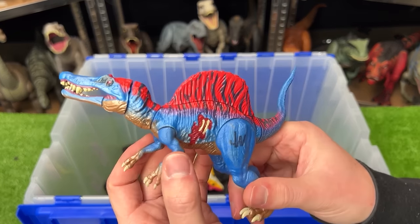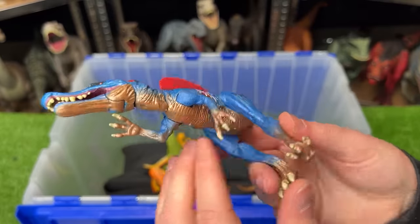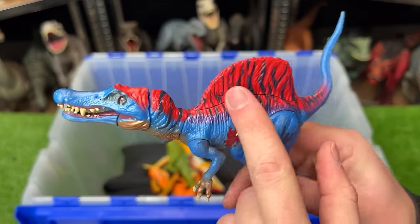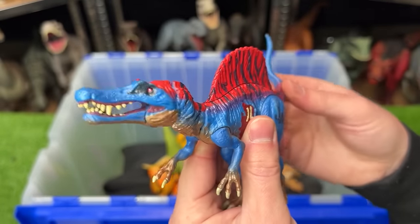Next up, we've got a super small Spinosaurus figure with super bright coloring. It's blue on the side, like a reflective gold on the underbelly, and bright red along the spine. It's also got the battle damage on the side, and you can use this figure's tail to move its head around.